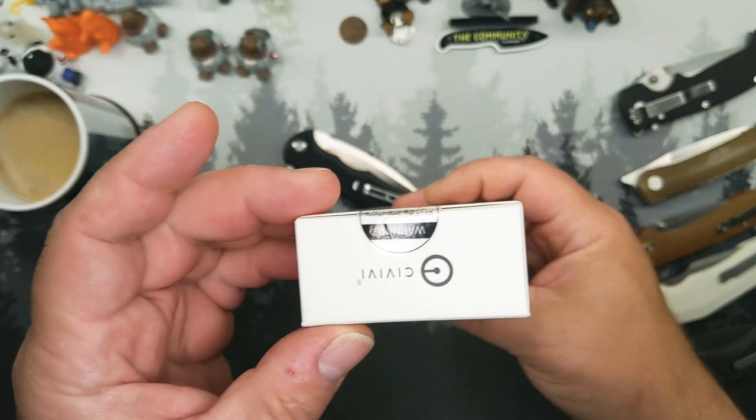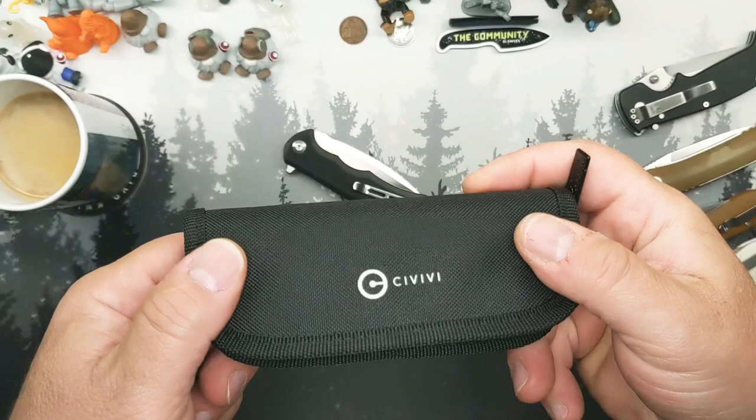Here's the box real quick — nothing fancy. The standard issue Savivi pouch. This is a different knife, so we'll show you some comparisons.